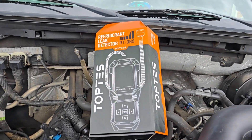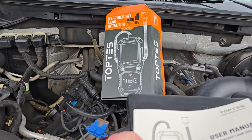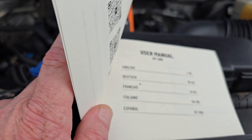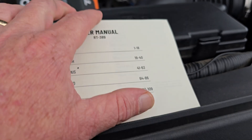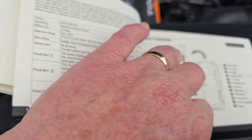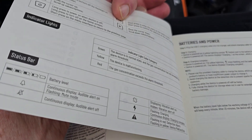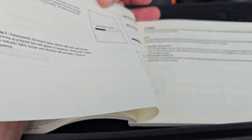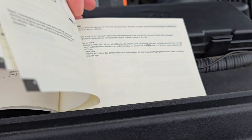Now out here at the truck — I just want to show you guys. I have the RT-389 refrigerant leak detector from TopTest. I've got the manual out here, and it's in English, Dutch, French, Italian, and Spanish. The first 1 through 18 pages are your English section. You might want to go ahead and make yourself familiar with the device — go over the product overview and understand what some of the beeps and flashes will be. Highly recommend you do that unless you already know. Feel free to skip ahead if you do.